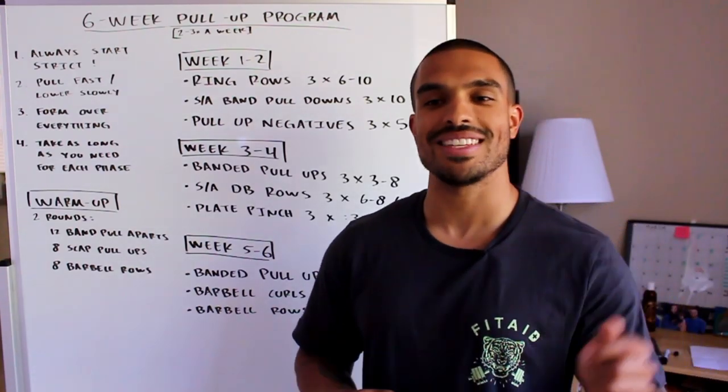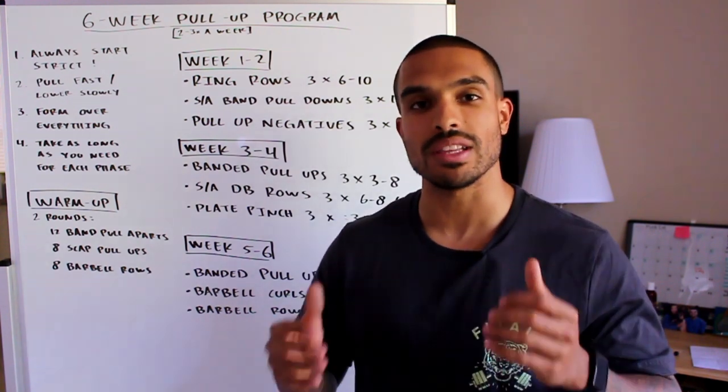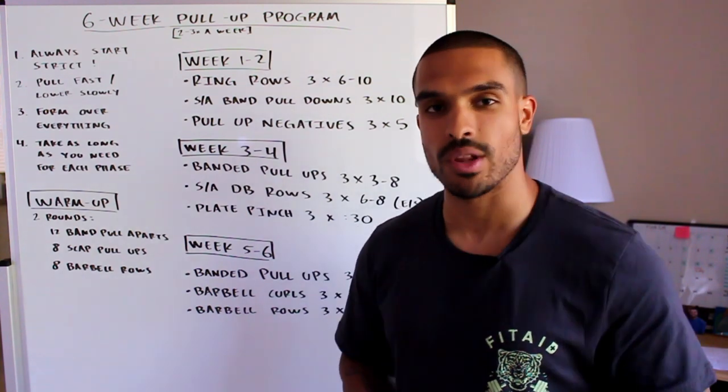How's it going you guys and welcome back to Conservatory Fitness. Last week I posted a free six-week handstand push-up program and you guys absolutely loved it, so this week I'm back with a free six-week pull-up program for you guys to help you get your first pull-up.